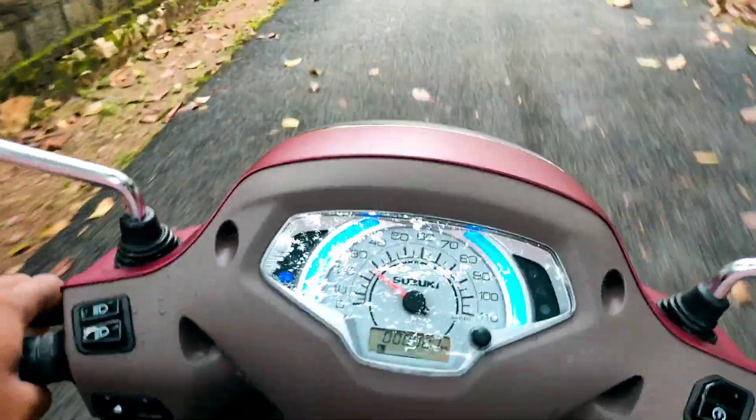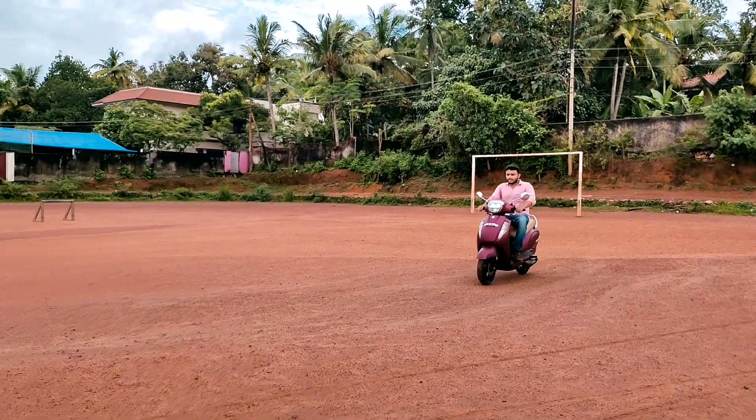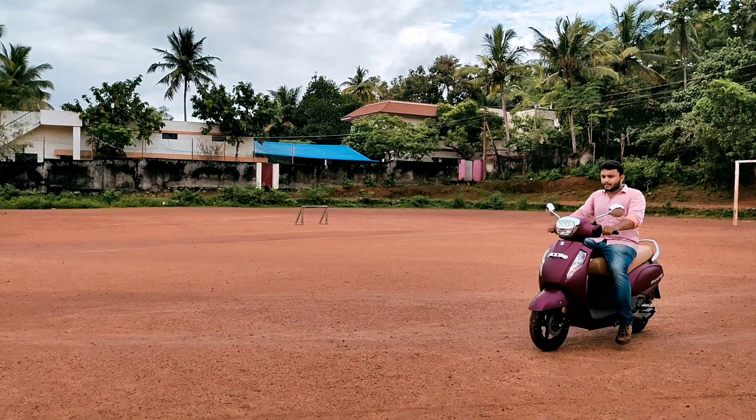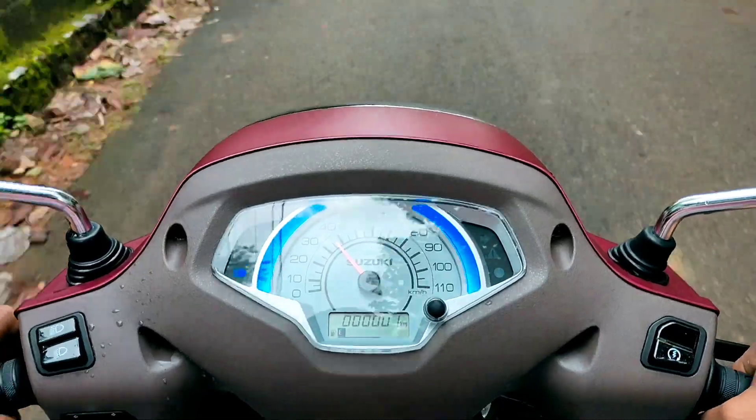This is a combined braking system. In a panic situation, you can apply the rear brake and it will also apply the front brake in a particular ratio, making it very easy to reduce braking distance.